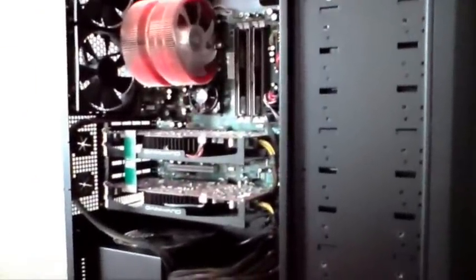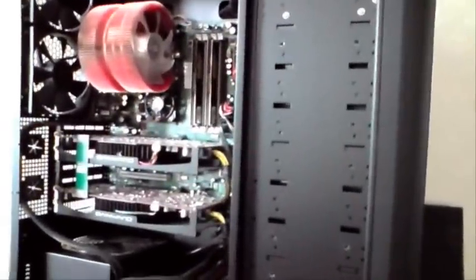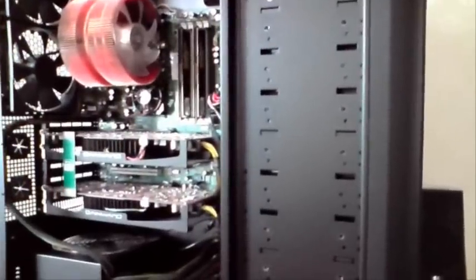With a compressor you can get into every little hidden corner, which you can't do with a normal vacuum cleaner — which you shouldn't use anyway because it can cause static and break your PC. I can't figure out a better way to clean your computer from dust; using a compressor is really the top way to go.